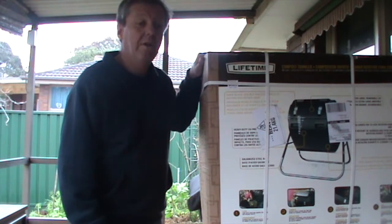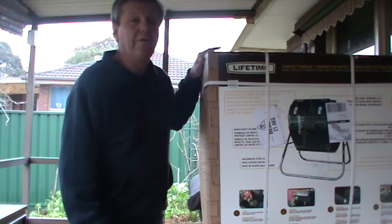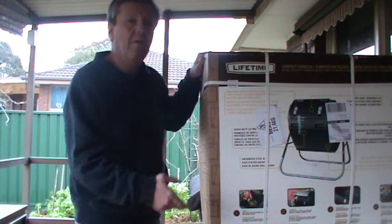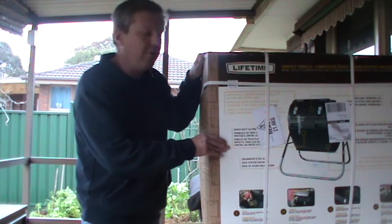It looks like a strong, sturdy construction. I've watched video reviews on them and all that sort of stuff, and it does seem a reasonably good one. I'm not going to make an instructional video on assembling it, because there's enough of them on YouTube.